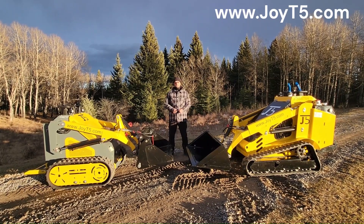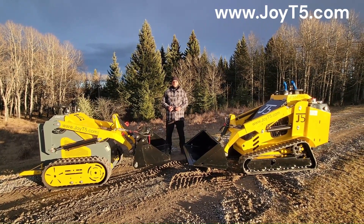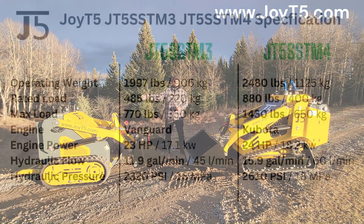Hello, this is Arkady from JOET5. Today we're going to do a quick comparison between GT5 SST M4 and GT5 SST M3.